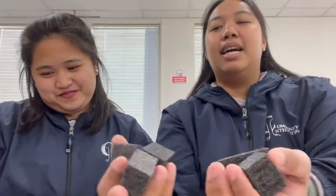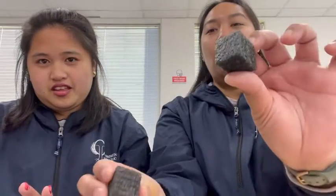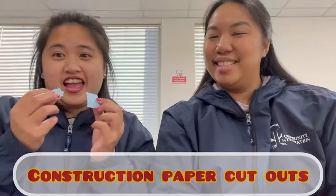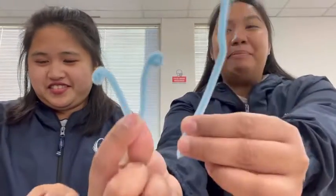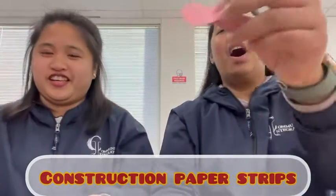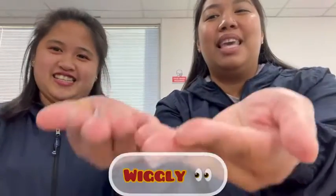In your paper bag, you will find different shapes of styrofoam. We have the small ones, we have this shape, and we have the square one. A construction cutout, pipe cleaner, a black construction strip, heart cutout, and don't forget your wiggly eyes.